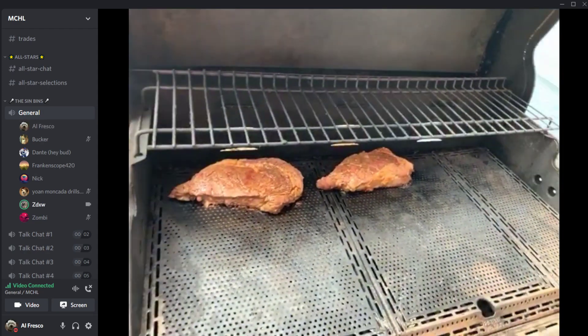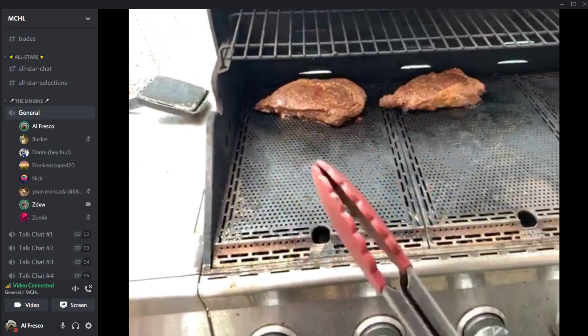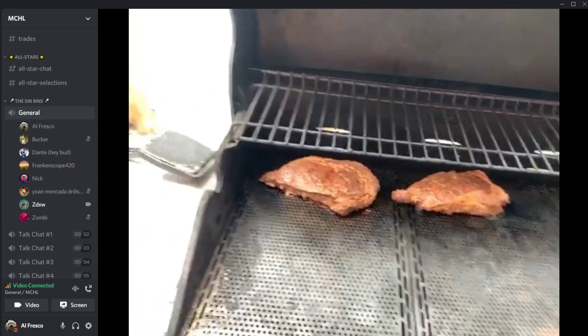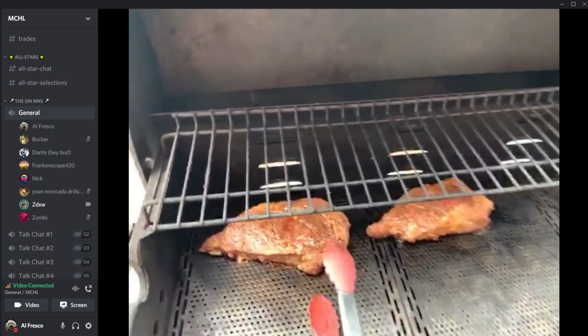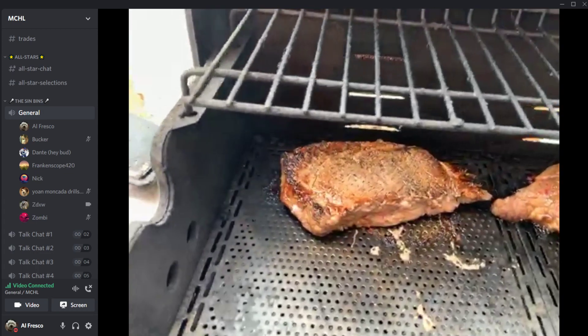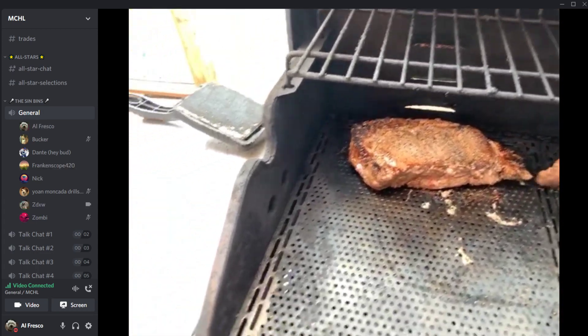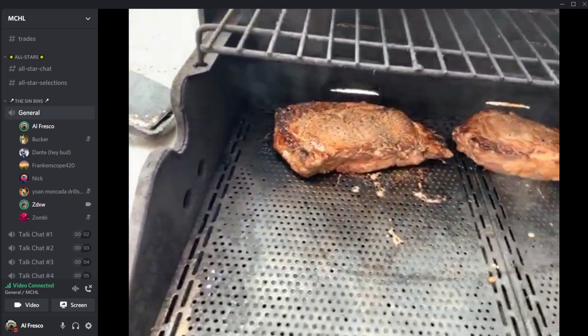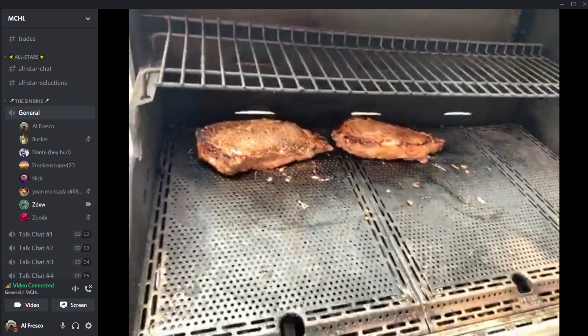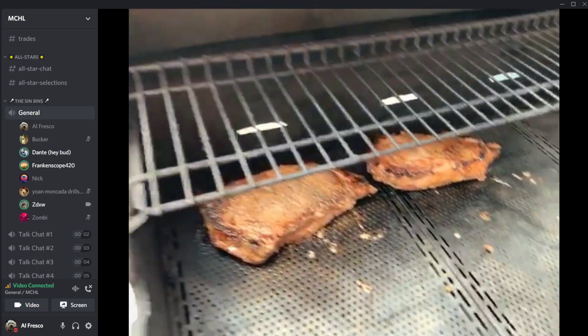ZD goes for the flip — goes with the left steak first, puts it in and around — and it's looking really good with nice grill marks. Both steaks are flipped and looking great.